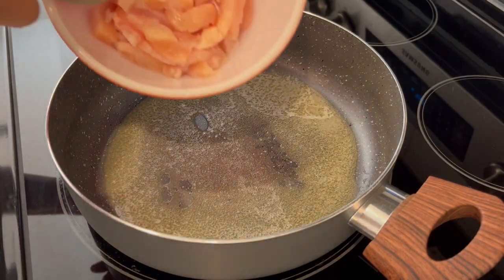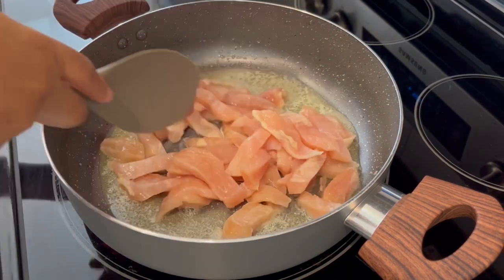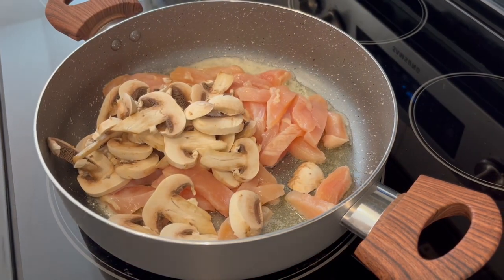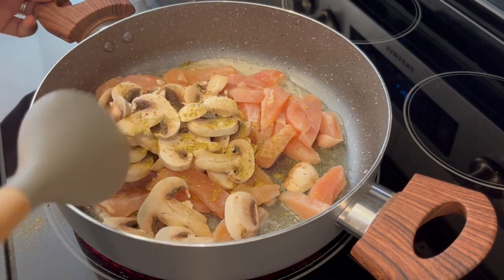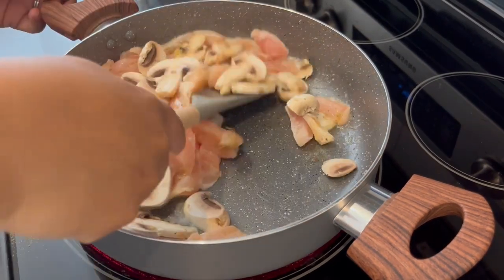We're going to start off by adding our chicken and mushrooms to melted butter, and I'm adding my seasoning. I'm just going to cook my chicken and mushrooms until that chicken is no longer pink.